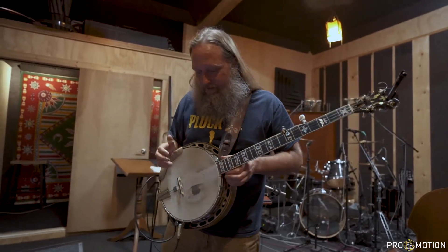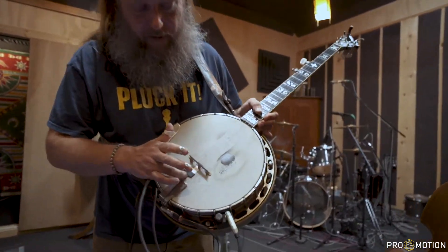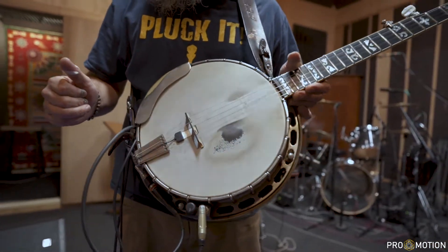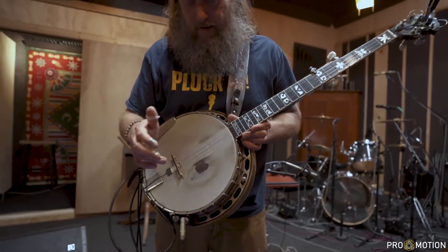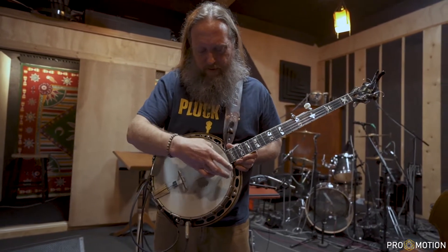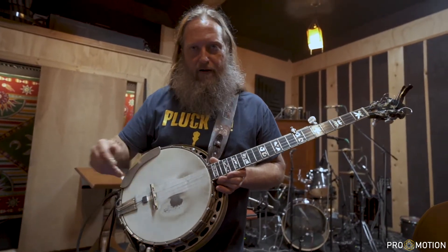So here we go — the rig rundown. I have two tones or two pickups on my banjo. One of them is this fancy pickup right here. It's a compression style pickup by K&K. And then I have a dual humbucker that you can't see, right about here, and it's by EMG. It's active and has two coin batteries inside of it.